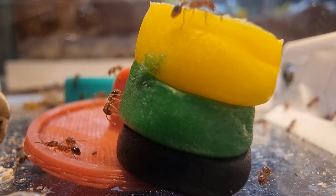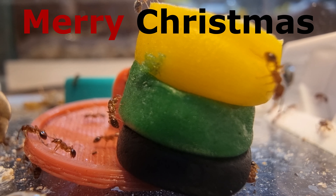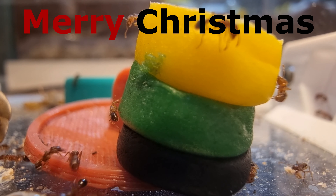A sweet little cake for some lucky little ants. Hope you and your ants have a fab Christmas and enjoy the recipe. Merry Christmas! Bye!